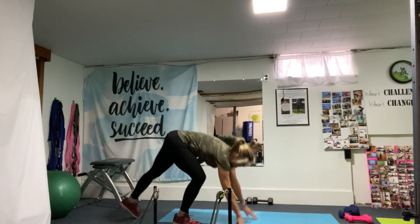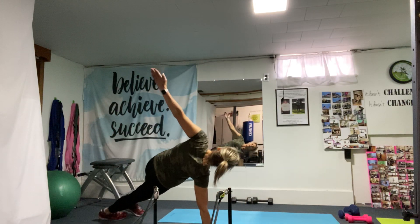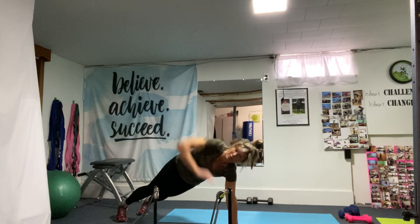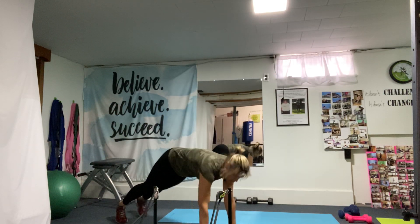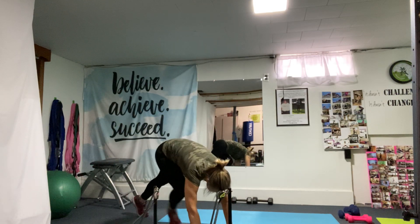And back to T-stands. If you want to increase the intensity here, you can add some weight. Twist, and try to keep those hands underneath the shoulders.